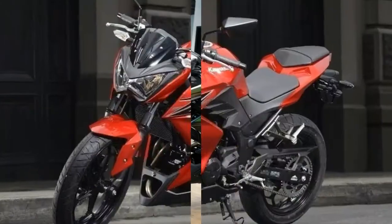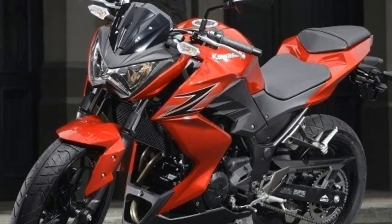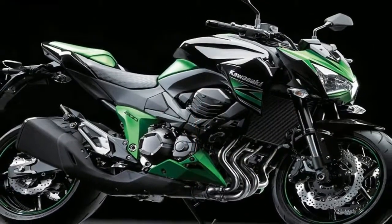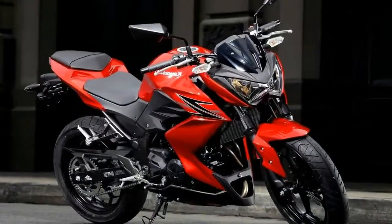A low seat height and slim overall design facilitate riders placing both feet on the ground for smoother, confident stops. The split seats look comfortable, though the pillion might get a bit fussy.